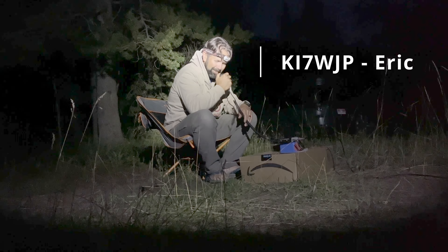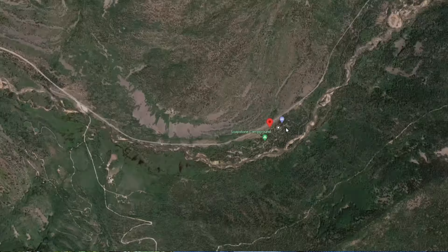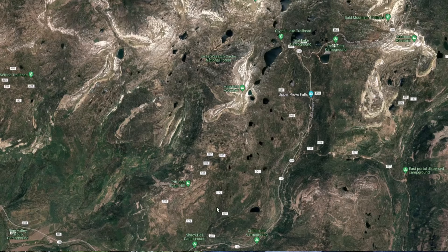While we're up here on this camping trip doing this POTA activation, KI7WJP Eric wanted to do a little test with me. They're camping somewhere not too far away, probably something like 15 miles, but I'm not exactly sure. I'll have to look that on the map when we get back. I used my camper and the antenna on top of the camper, and it didn't work so well.